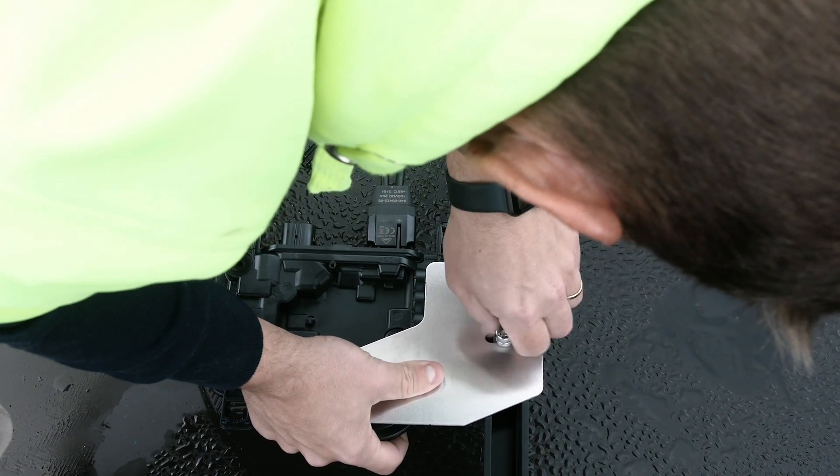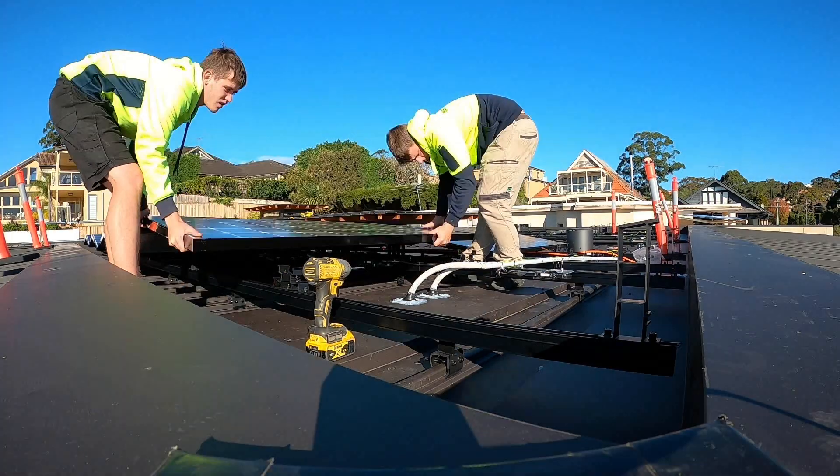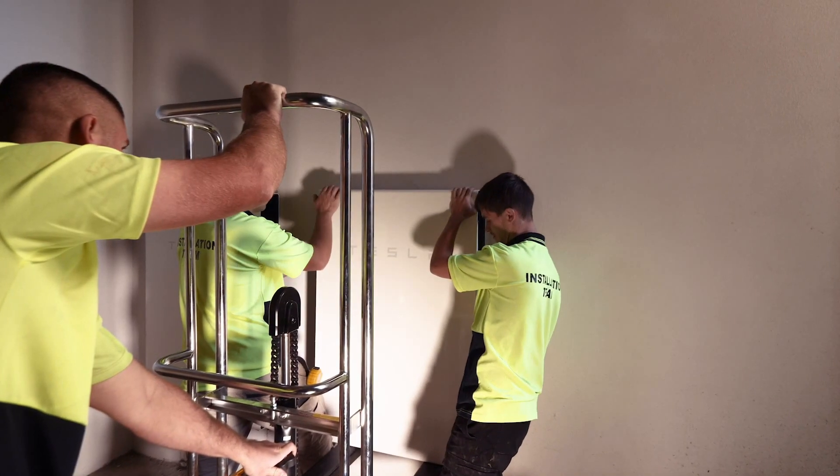The owner has panel level monitoring. The system is giving three phase just on 16 kilowatts of solar output, and we've also added a couple of Tesla Powerwall batteries into the whole design as well.